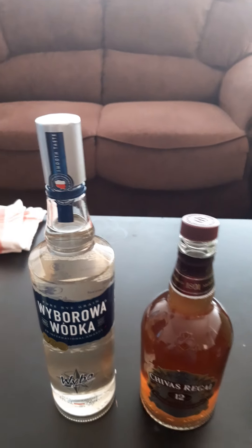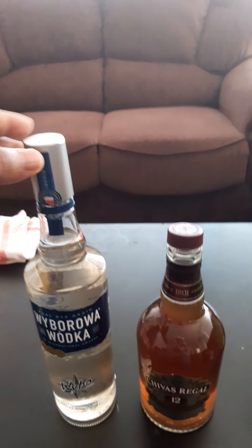Wait a minute, I want to teach you how to make fake alcohol — and do not buy fake alcohol. Let's go. Here is a fake alcohol, and let me show you how those people do it.